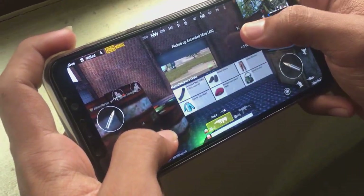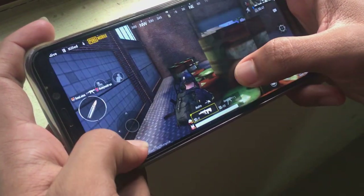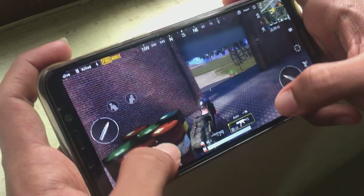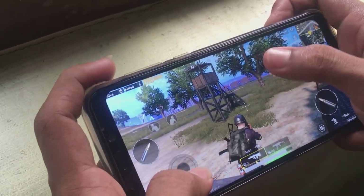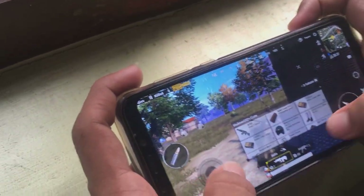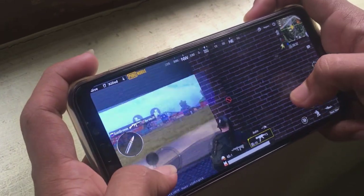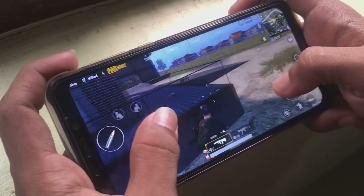This PUBG gameplay is on medium settings — not the highest, not the lowest. On medium settings you can see playing PUBG is smooth, but definitely not the most enjoyable. If you're coming from an iPhone 10 or a Galaxy S9 or a premium phone like that, you're going to miss the experience. The colors are not so vibrant in this display — that's something to keep in mind.